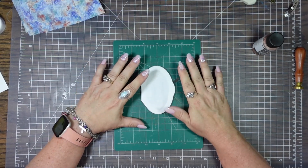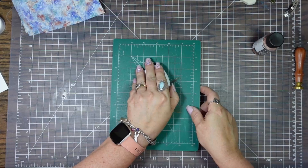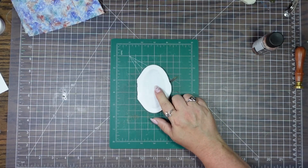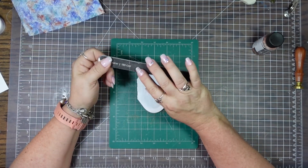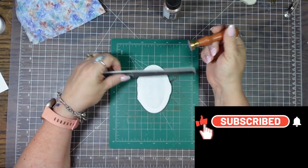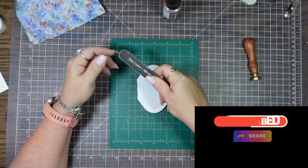So baby wipes, flushable wipes, hand wipes — whatever kind of wipes that have these lids. Now it still has the sticky stuff on the back, which is good because I need to really manipulate this. So I have a fingernail file, and then I also have this little sandpaper thing. I don't know what's going to work better.